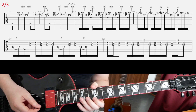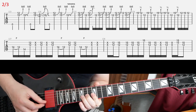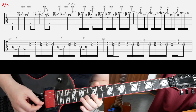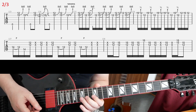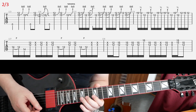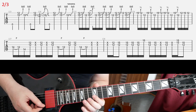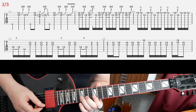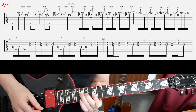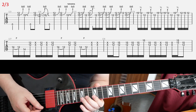Those 2 last bars — I don't think you should care that much about hitting every single note correctly here. It's kind of a shreddy blues lick based on the single unison bend. Something like that.